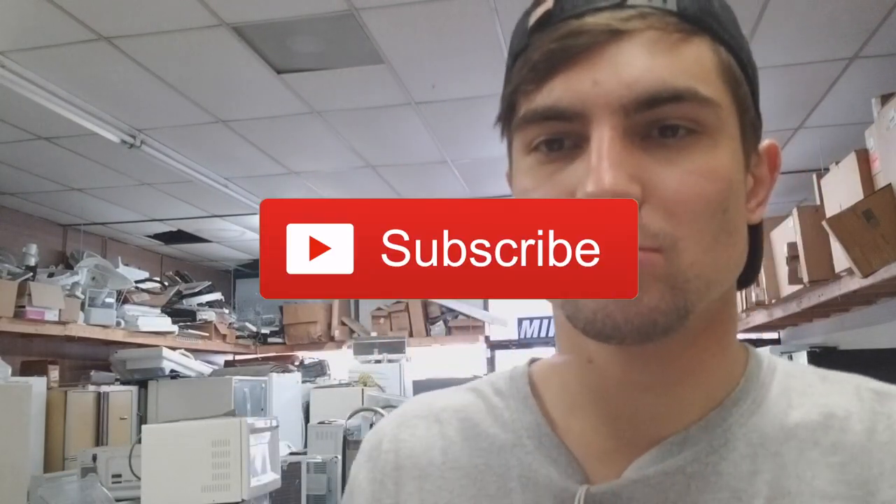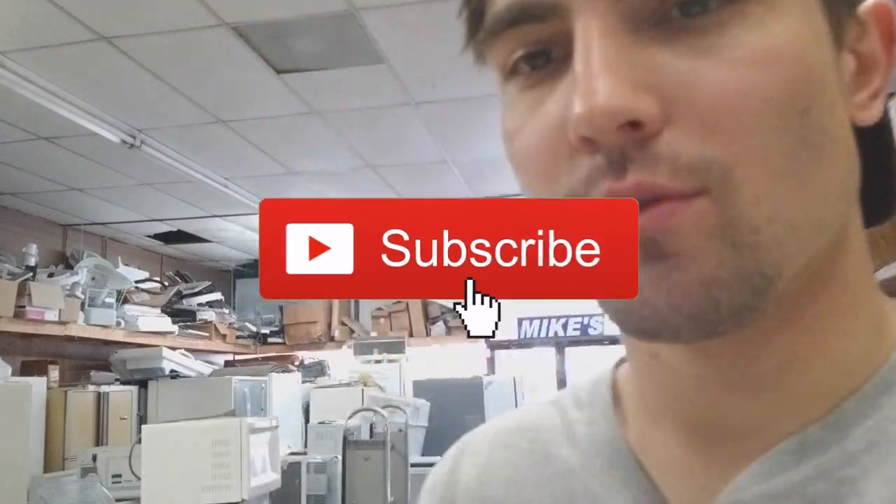Hey guys, thanks for coming back to another episode of Danny TV. If you support the channel and enjoy these DIY videos, please be sure to hit that subscribe button and stay tuned for more builds.